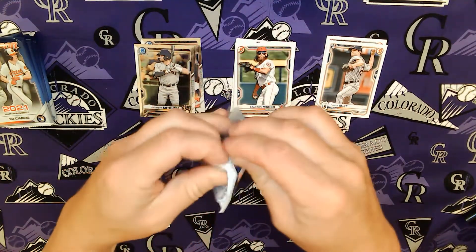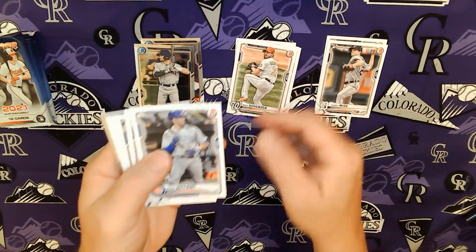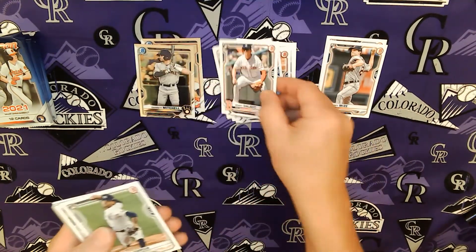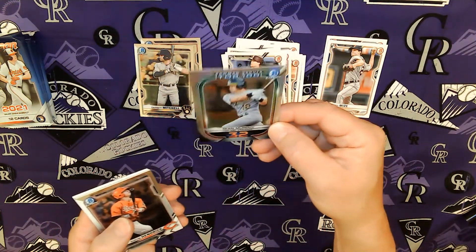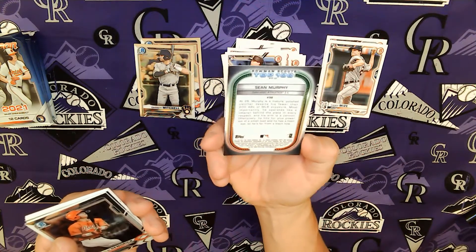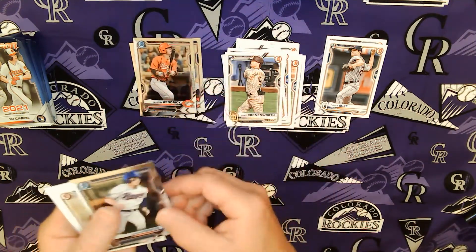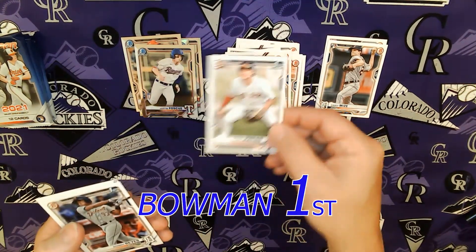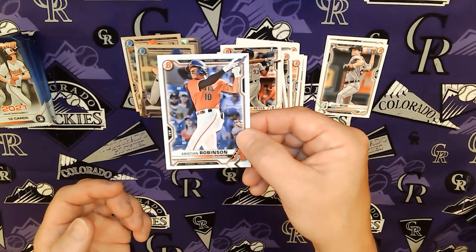Next pack — next 12 cards. Max Scherzer. Kris Bryant. Santander, Baltimore. Dalbeck. Garcia. Jake Cronenworth — oh, what a gorgeous card. Sean Murphy, Top 100 number 32. Looks like they're going to be numbering these separately. They're sharp. Austin Hendrick, Cincinnati. I've got three chromes in this pack. Justin Foscue. Blaze Jordan — these are sharp looking cards. Reyes for Detroit and Robinson for Arizona.